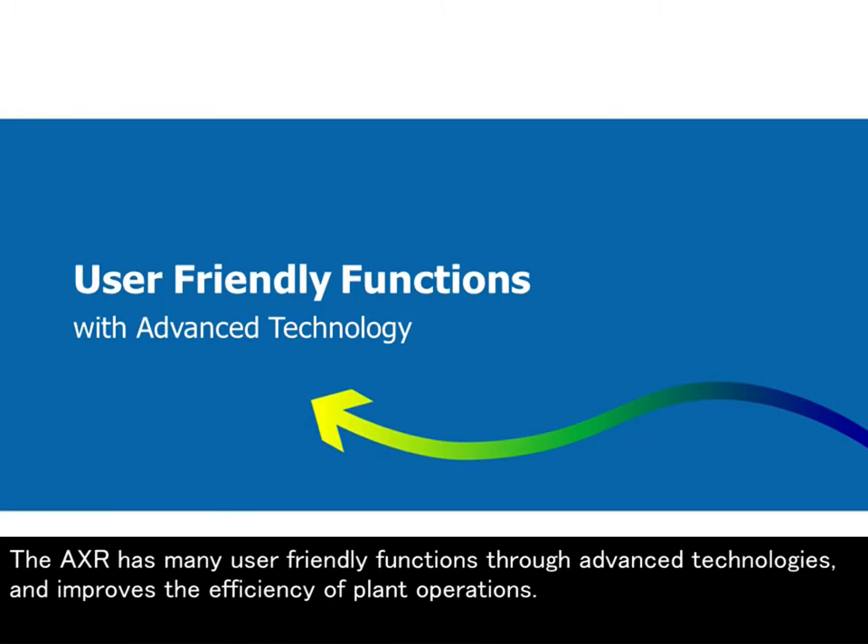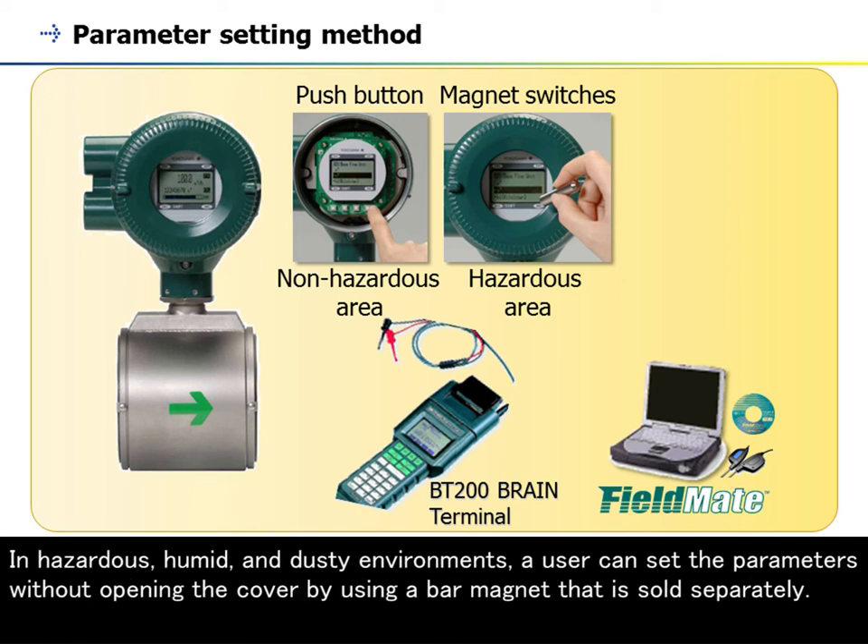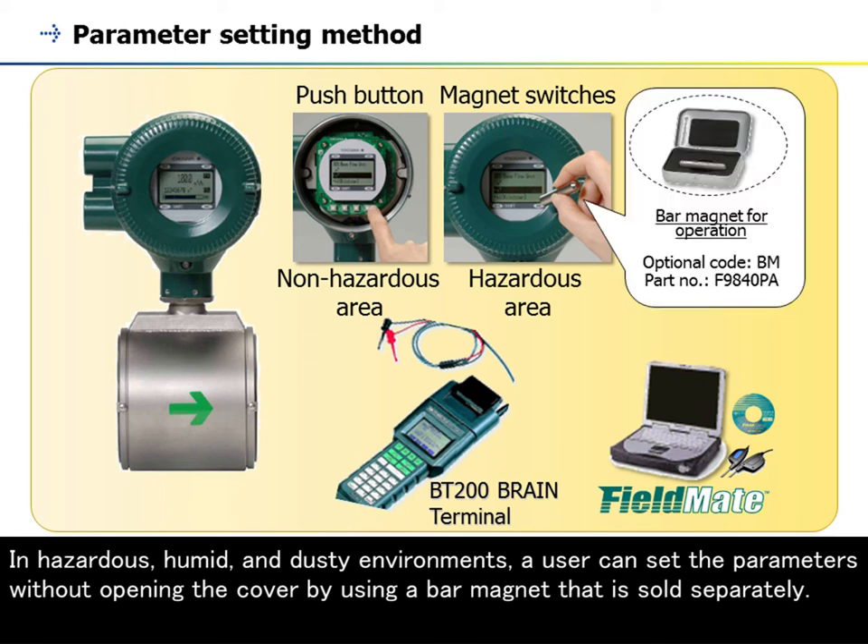The AXR has many user-friendly functions through advanced technologies, improving the efficiency of plant operations. The AXR provides a variety of parameter setting options such as the field-mounted PC-based device configuration tool, distributed control system, push-button, and magnet switches. In hazardous, humid, and dusty environments, a user can set the parameters without opening the cover by using a bar magnet that is sold separately.